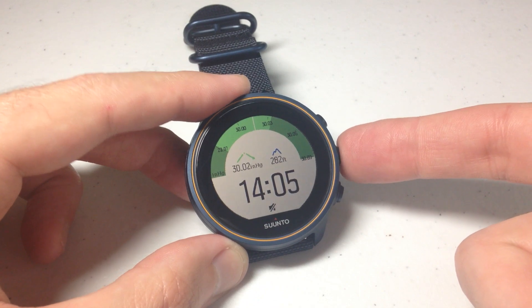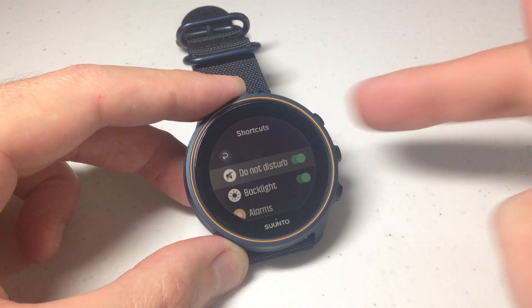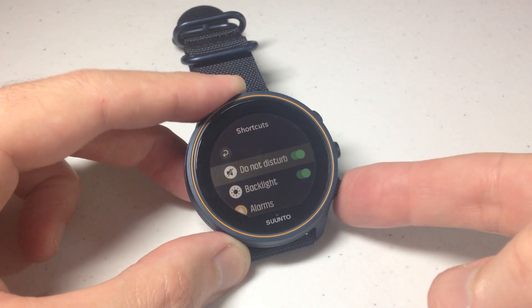We're going to start by pressing and holding the middle button on the right-hand side of the watch. If you hold it down, it'll take you to your shortcuts. Now if you're a touchscreen person, you can use the touchscreen. If you're a button person, you can use buttons. I tend to use the buttons more than the touchscreen — it makes it easier for you to see, so I'm going to be using the buttons.